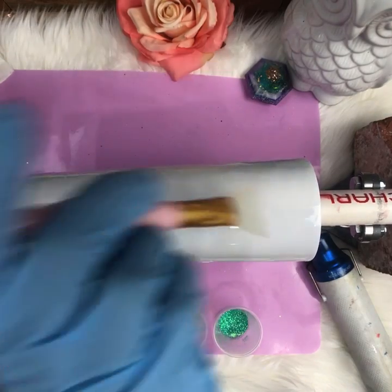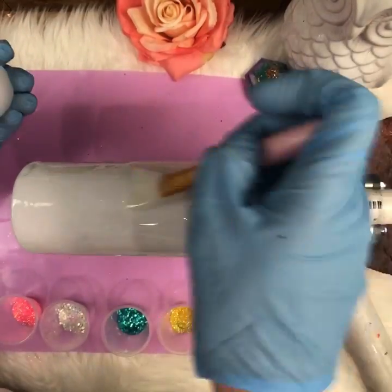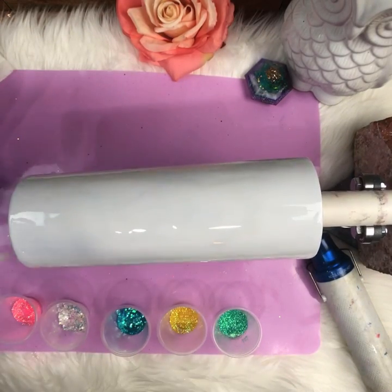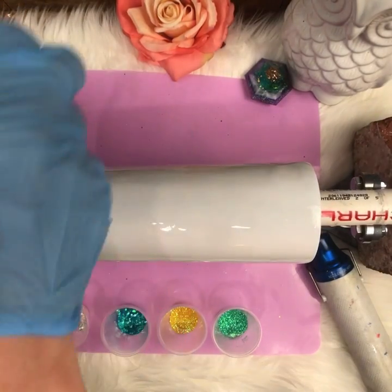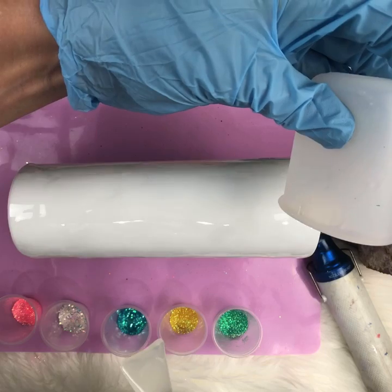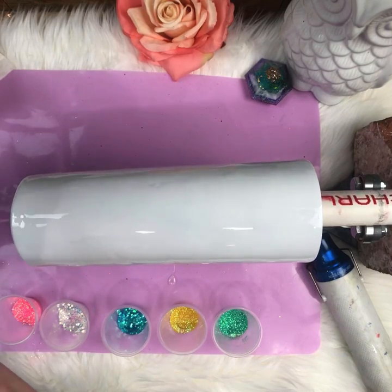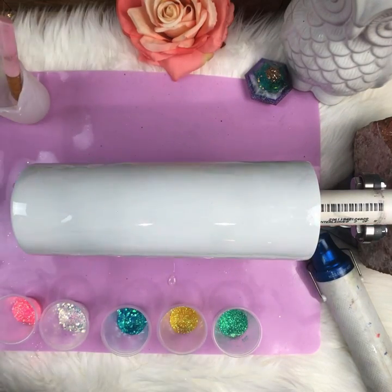Really, I'm just making sure there's epoxy all over this cup — no holes, no bare spots — and I want a decent amount, almost too much, but that's what you want. I have a silicone mat underneath to catch anything that drips. It'll dry on top but come right off. I have a little epoxy left; you want it flowing and moving once you get your glitter on there.